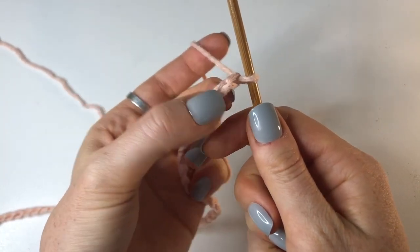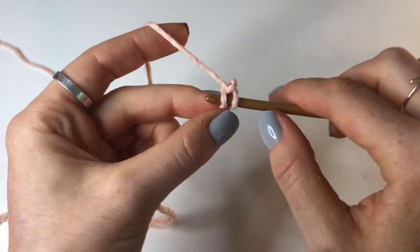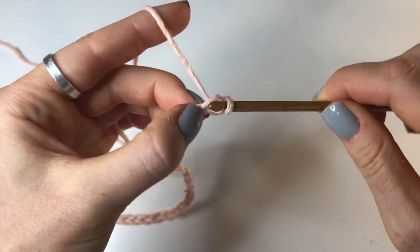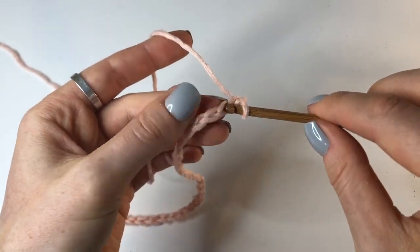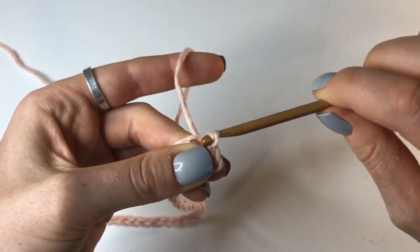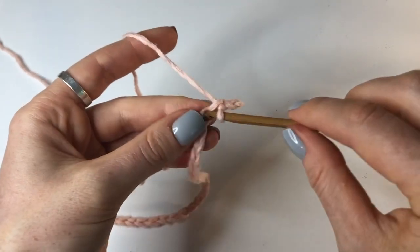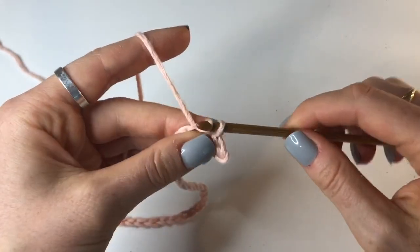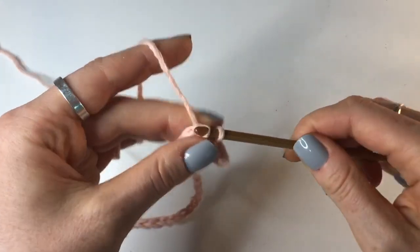We're going to do a slip stitch into the second stitch from the hook. Going into that second stitch: insert, yarn over, pull through, and pull through again. Into that next stitch we're going to insert, yarn over, pull through, pull through again. Now you're just going to continue going all the way down doing slip stitches until you get to the end, then you can join back in.